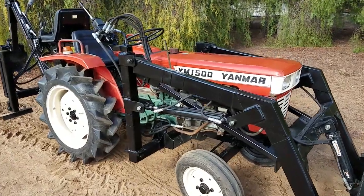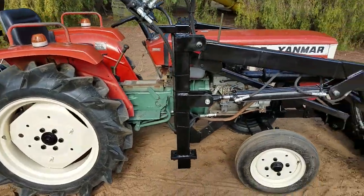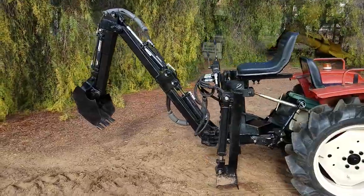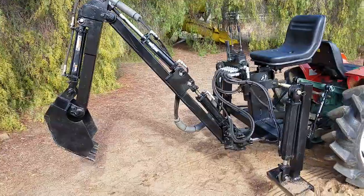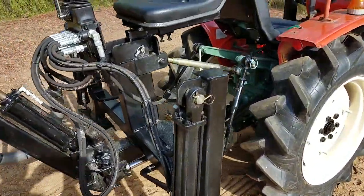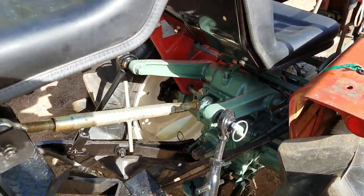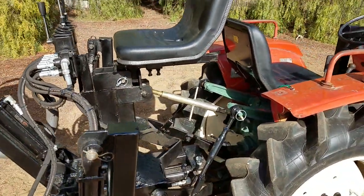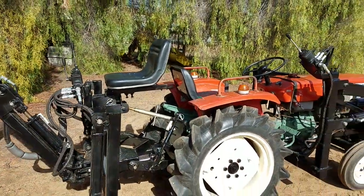Here we have a Yanmar YM 1500. It's a diesel. It comes with the backhoe attachment — really nice implement to have. That thing will dig down about six and a half feet. It hooks right up to the three point right there. It's plumbed into the hydraulics with a quick disconnect so it's easy to get on and off. Because it doesn't have a separate oil pump, it doesn't use up all the RPMs and the horsepower on the tractor.